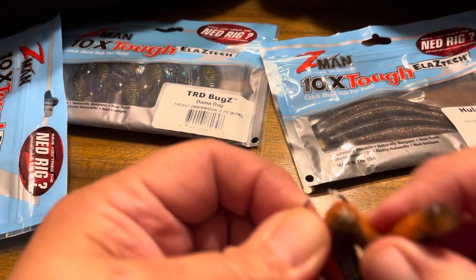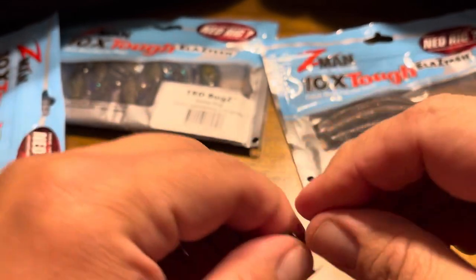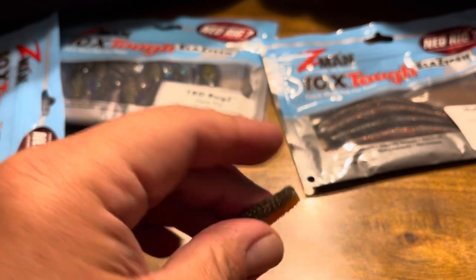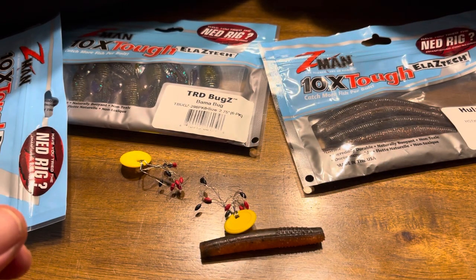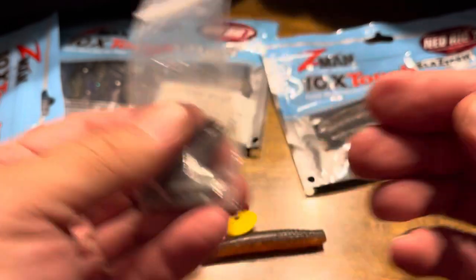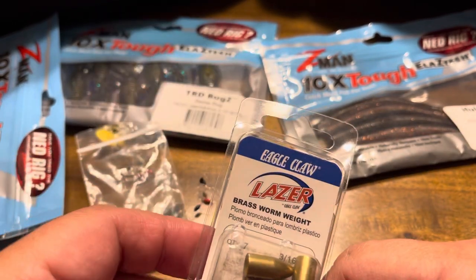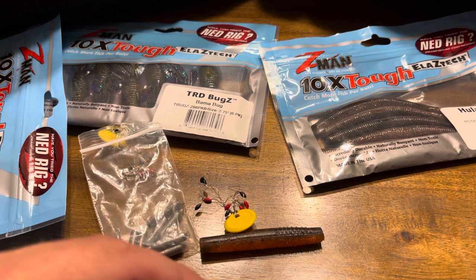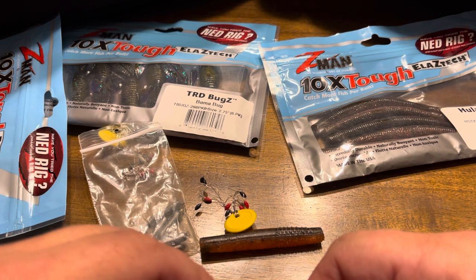Now I'm going to show you some stuff that I do a little differently than I've seen other people do. For this next step, I'm going to be using some bobber stoppers, some round circle eye — it has to be circle eye — drop shot weights, and brass worm weights, or cylinder weights, pretty much whatever you want to use. These two next rigging options are basically called a freestyle rig and a finesse Carolina rig.